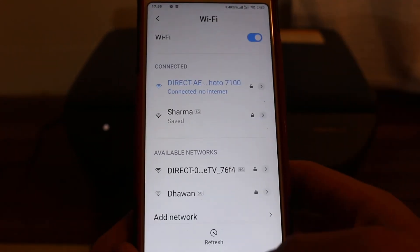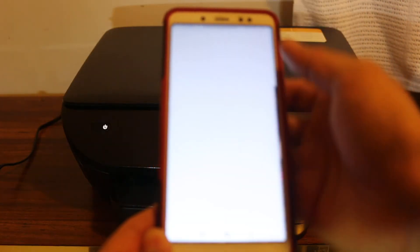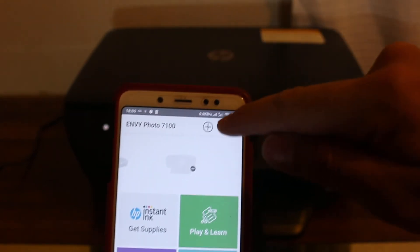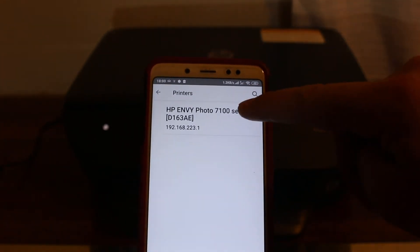Go back and open the HP Smart app. Once you open the HP Smart app, you need to add the printer. You will see there is no printer available yet, and there is a plus button on the top — click on that. You will see the printer appear, so click on it. Now you can see your printer is available.